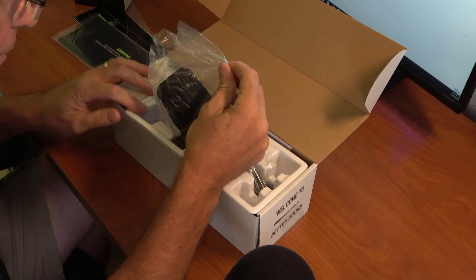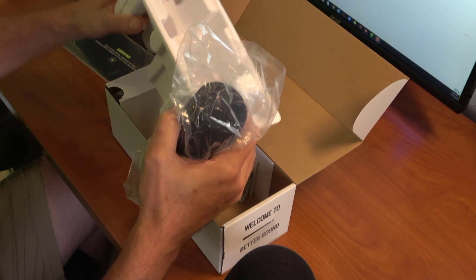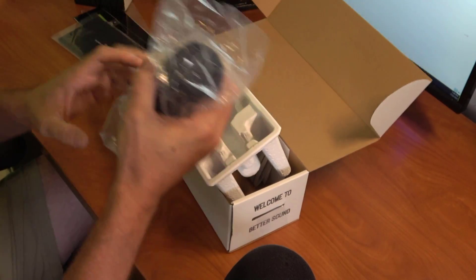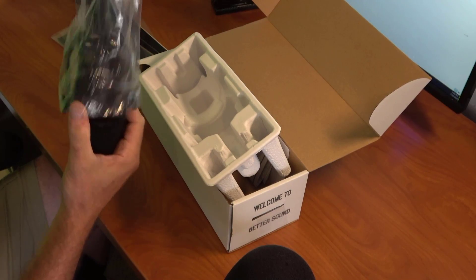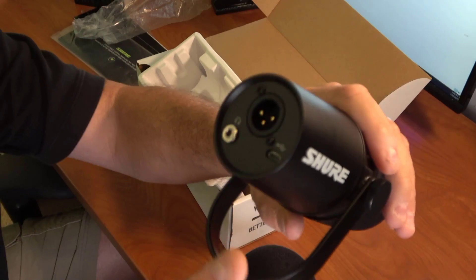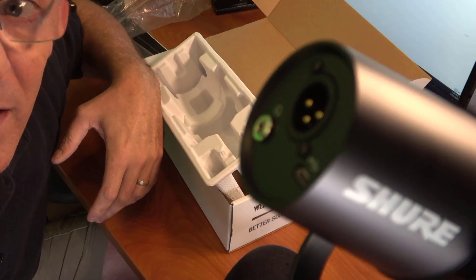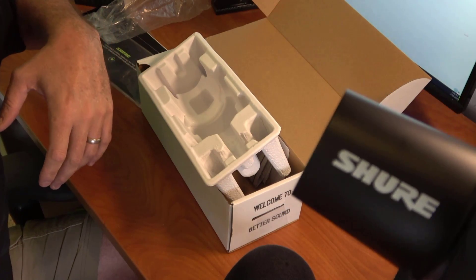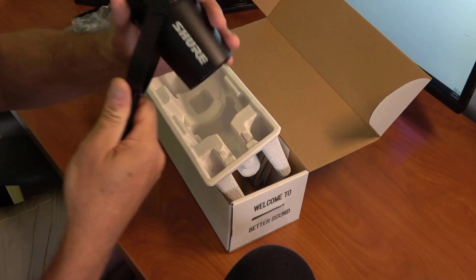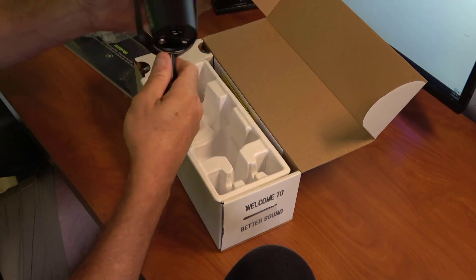Here's the microphone. Oh, this thing is pretty beefy — and it's really heavy. It's a nice piece of equipment. There are the jacks on the back: your XLR, your headphone jack, and your USB — that's mini USB. It's quality; it sure feels like it.